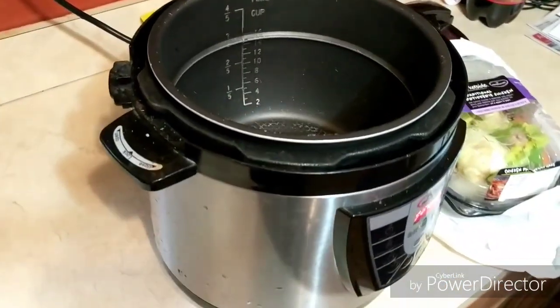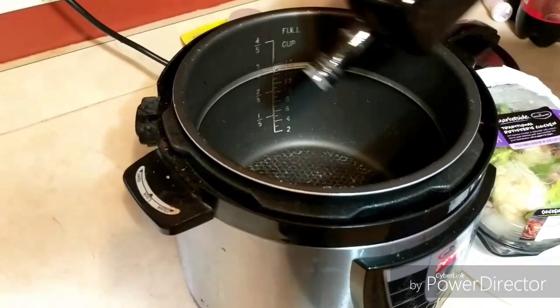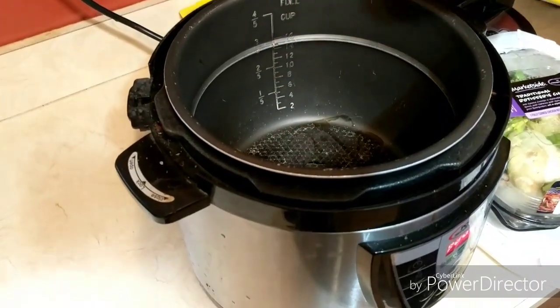So I just have my — this is a pressure cooker, but it's a crock pot. You could use it on the stove, whatever you want. And I'm just going to pour — I only have a little bit of olive oil in here, so I'm just putting it in there because it's good for you. Just a little bit.